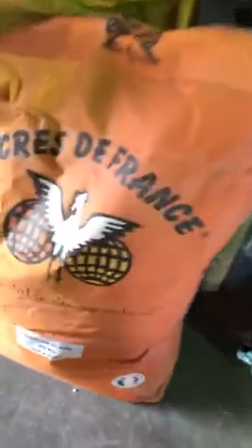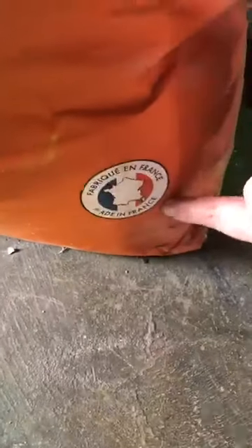I want to show you something in the back. We make our milk paints ourselves. These are huge bags of colorants — literally kilos, made in France. We buy them in these huge bags.